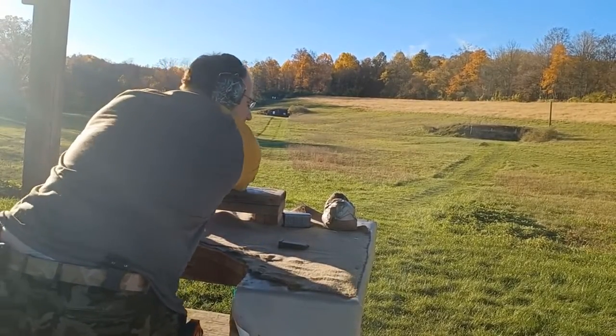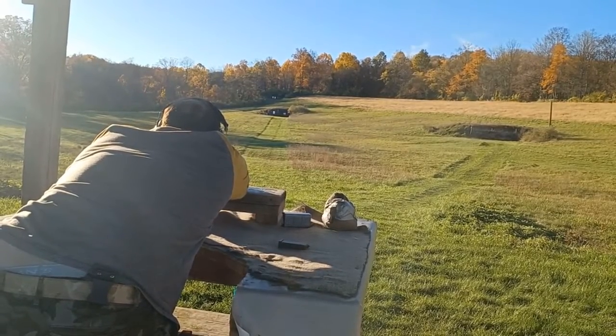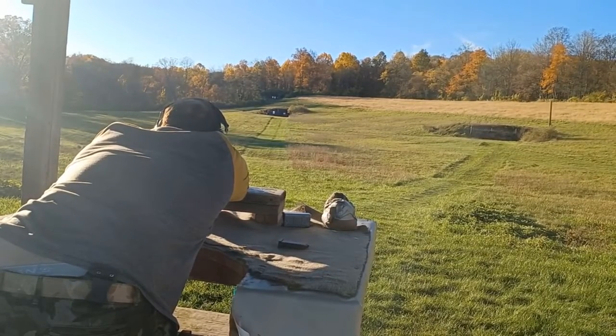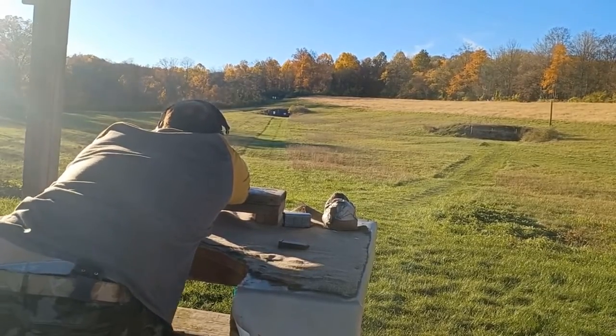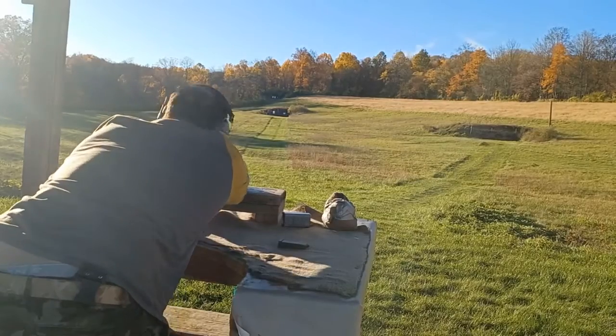All right, we've got six rounds in this mag. That one flew off way wide.